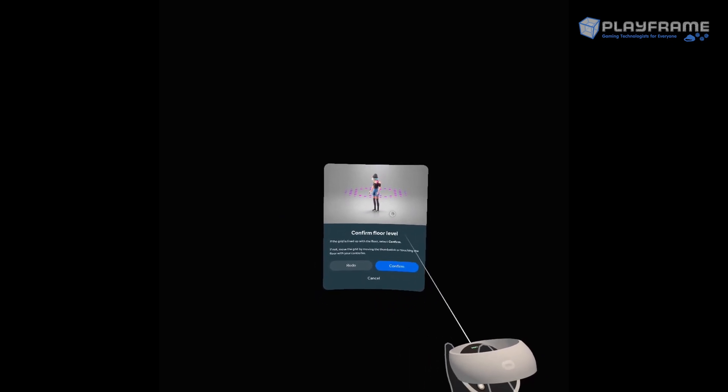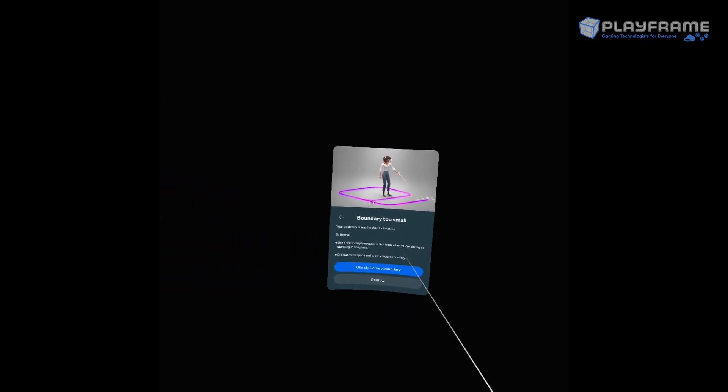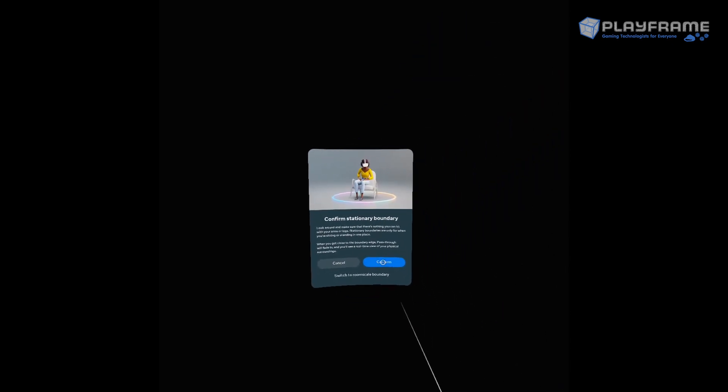If you were to set up a room-scale boundary, you click 'create a new boundary' and instead of seeing a circle you will see a row of X's on the floor. You can use your controller to touch the floor to indicate where you want the floor to be, confirm that, and then draw a space on the ground around the area you want to walk around. However, we are going to use a stationary boundary as it works better with a seated experience, so we're just going to press confirm.